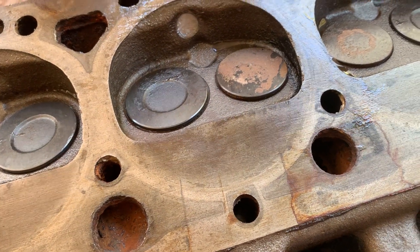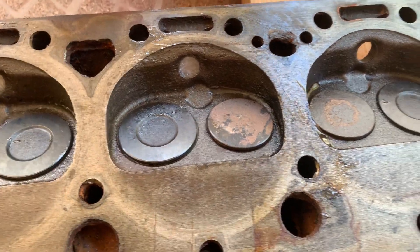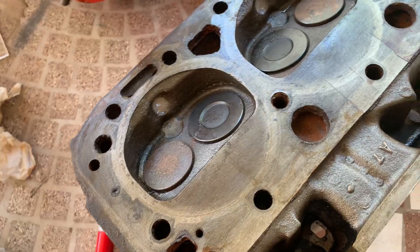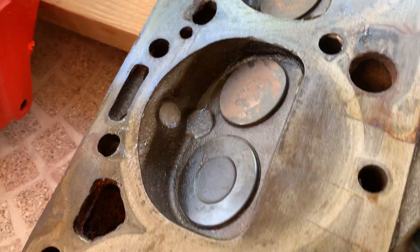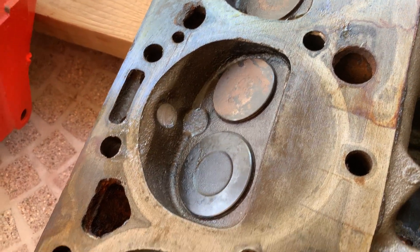These have a smaller intake valve and the same size exhaust valve. They have a better shaped chamber in my opinion. These are I think called power pack 520 heads — like a little bit of an upgrade on some motors back in the day, but nothing exciting of course.